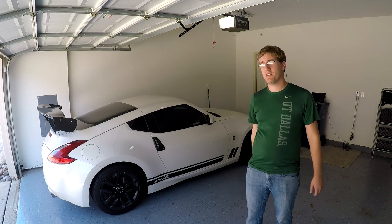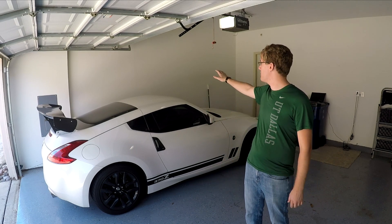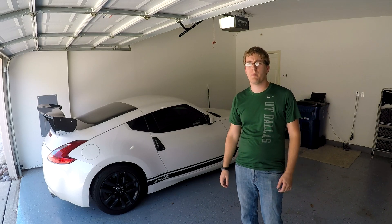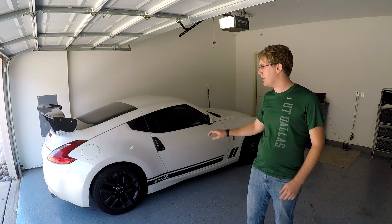First things first, I need to get the car repositioned at the side of the garage because I pretty much have no room to work on that side. Then we need to go ahead and get the lug nuts loosened up so we can take the wheels off later and get the car jacked up.